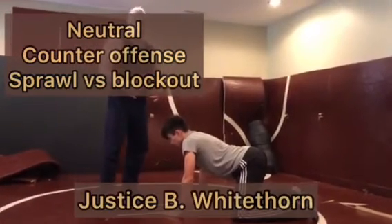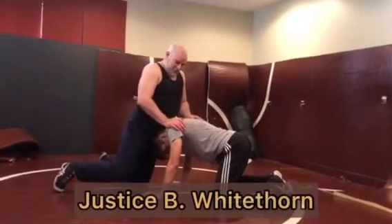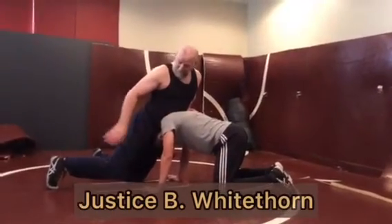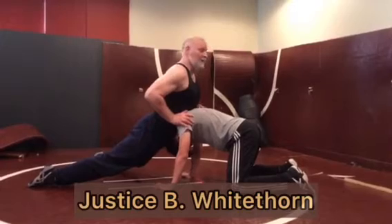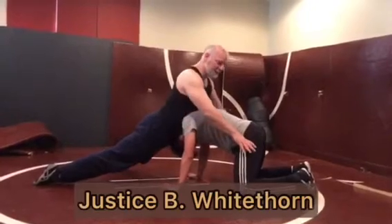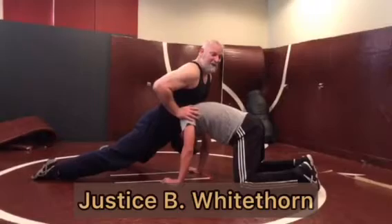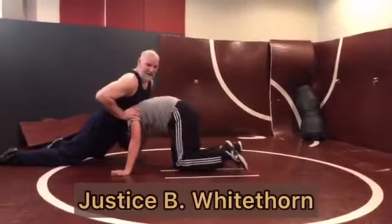Demonstrating a sprawl with a partner. My opponent has shot in on me and I want to throw my hips heavy over the top of his head. I get off my knees, throw my feet back on my laces. Because I'm on my laces, I'm arching my back and pushing him away — really heavy on his head. I want to push my hips into him. As long as I'm on my laces, I'm good.